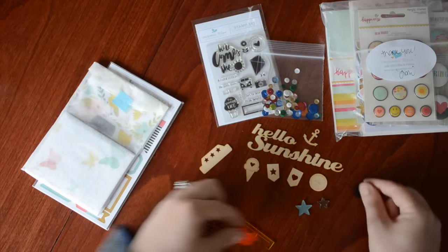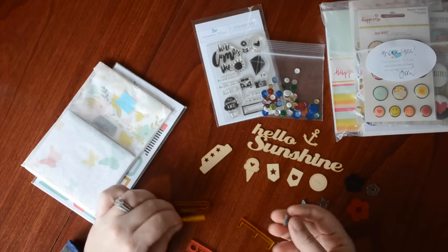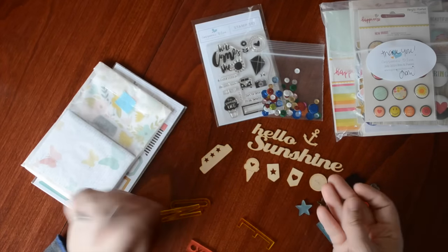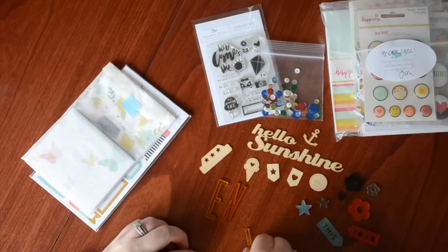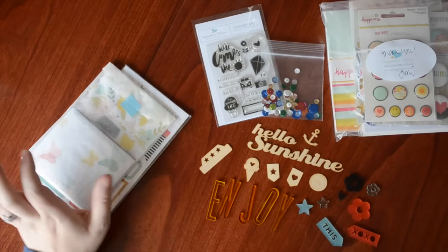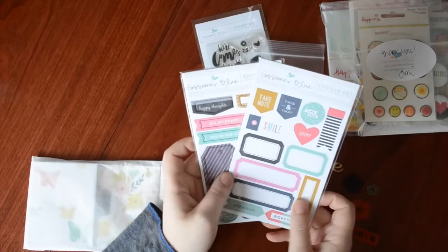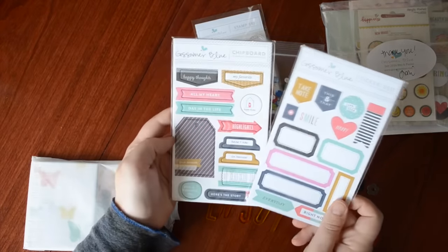Inside here we have tons of acrylic pieces in various colors — some stars, some flowers. I love this color, this triangle, and XOXO. And then we have 'enjoy.' My daughter is not enjoying her time upstairs, I'll tell you.